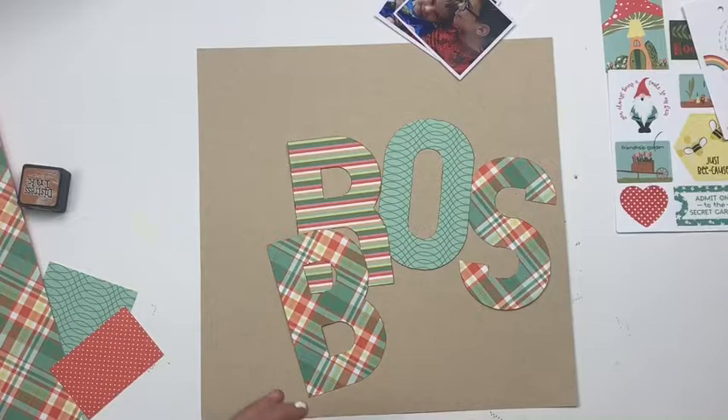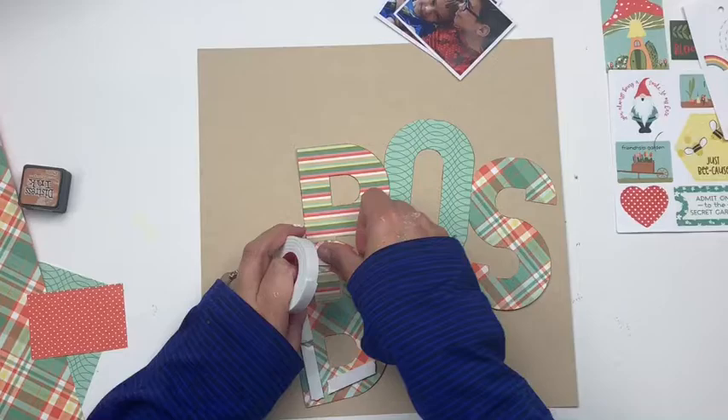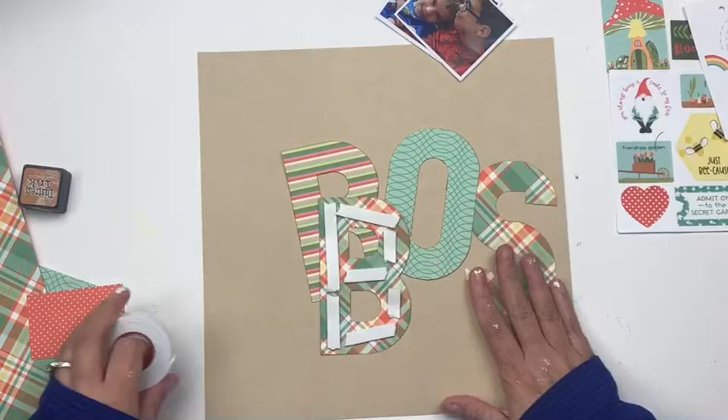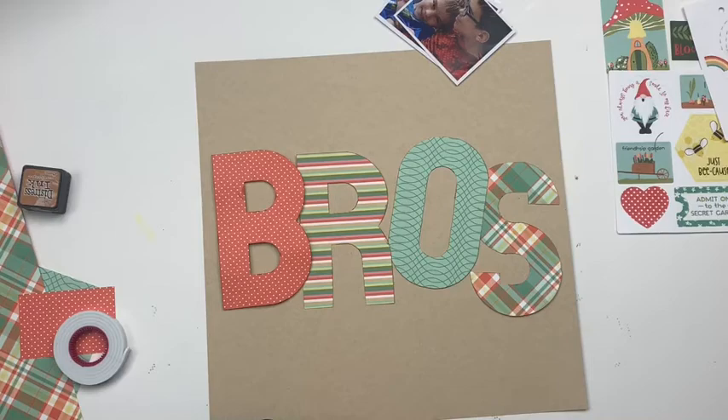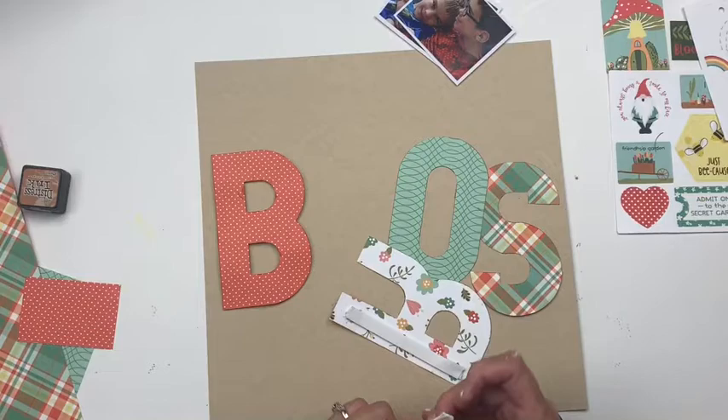Then, once I've done that, to add even more dimension I'm going to use some crafty foam tape to pop these letters up on the page. I'm not going for a perfectly straight lined-up look — I'm going for them to be in roughly the same area in the middle third of the layout, but I'm okay with them being staggered and slanted because I think that will really add to the fun and whimsy of the layout.